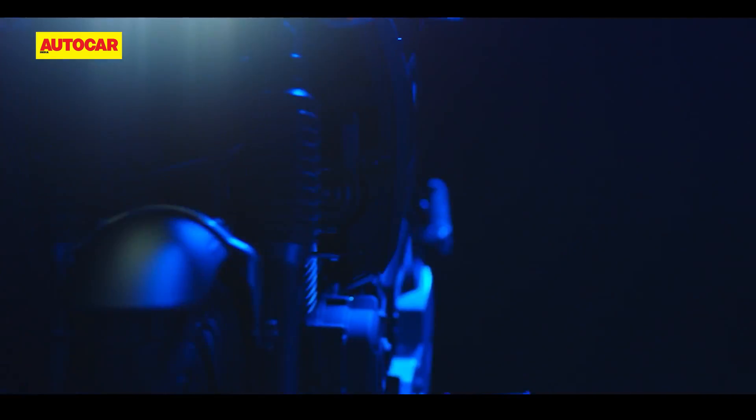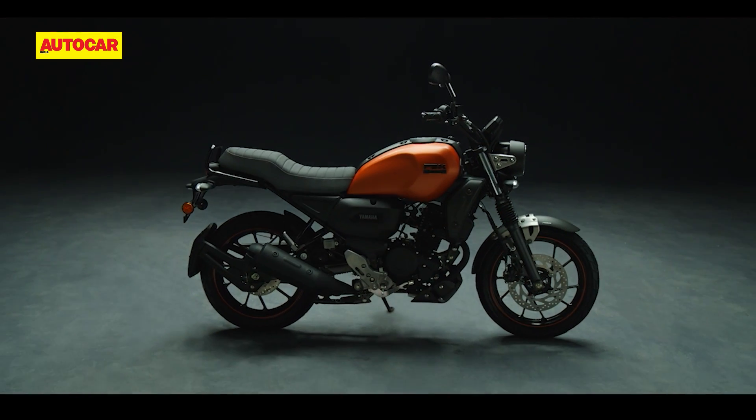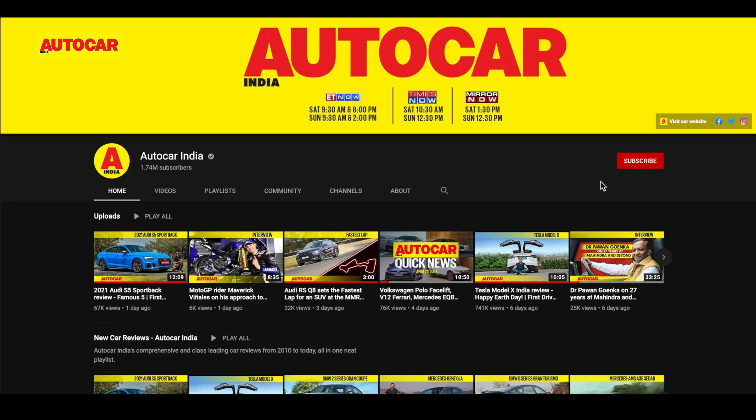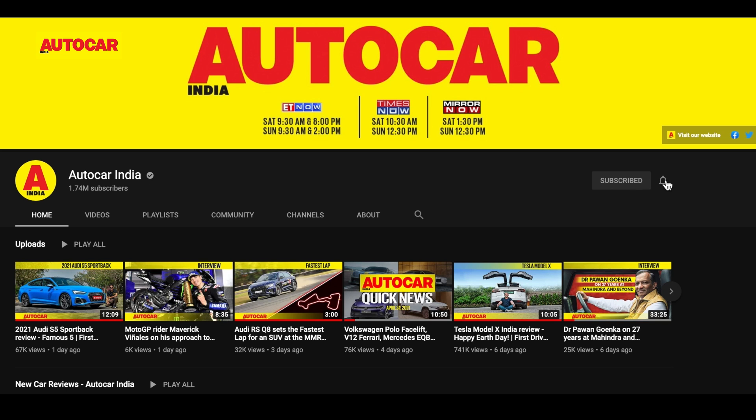What do you think about the new Yamaha FZX? Will it be a hit or a miss? Let us know in the comment section. And don't forget to hit the subscribe button and the bell icon so you don't miss out on our latest videos.